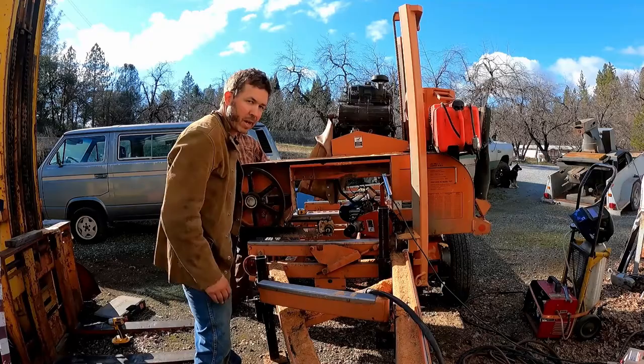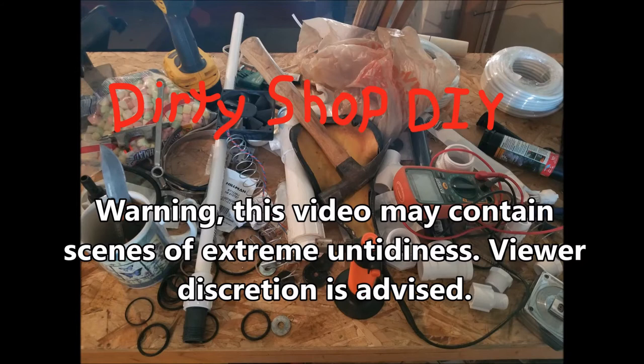We're going to get busy cutting this with the plasma cutter and then we'll try and get our piece of aluminum to fit in there. Warning: this video may contain scenes of extreme untidiness. Viewer discretion is advised.